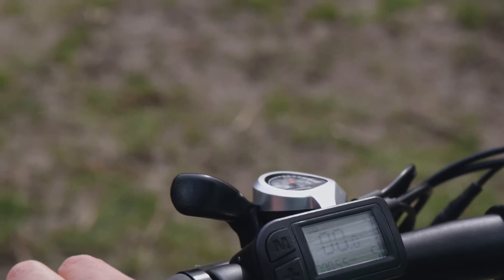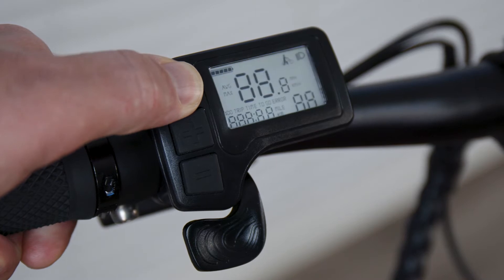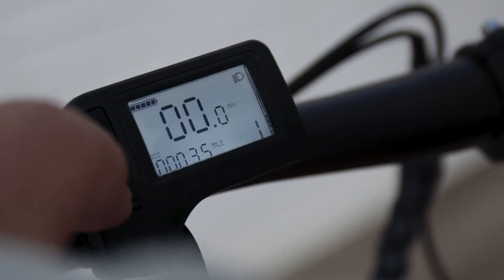For those new to electric bikes, we highly suggest starting with zero or level one pedal assist as you get comfortable with the power the bike provides. Keep in mind that when set to zero, you don't get any pedal assist or throttle function. It can be a thrilling experience to dial this all the way up, but it's important to ease into this as the bike is very powerful.